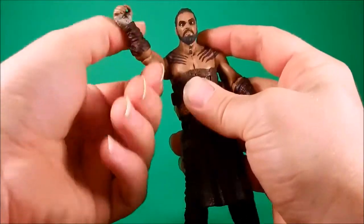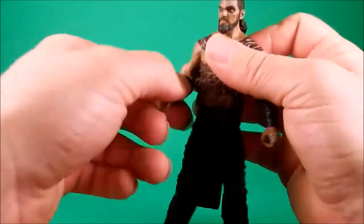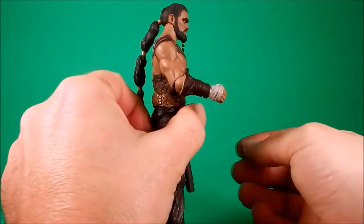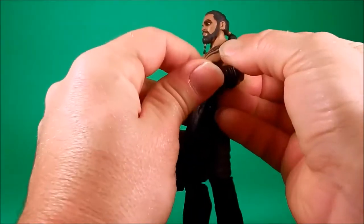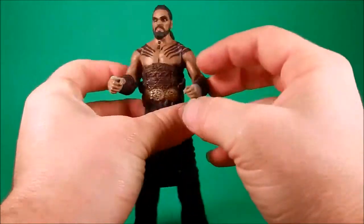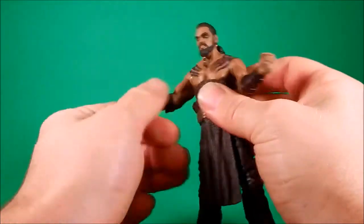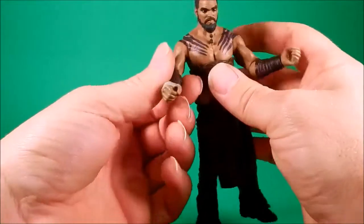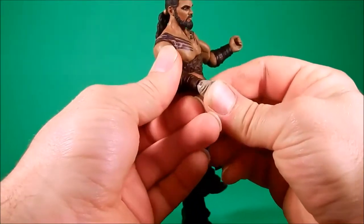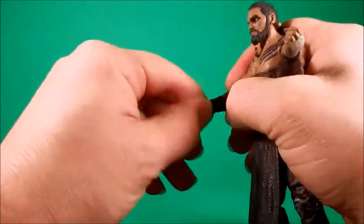The shoulders hinge out, swivel all the way around. His elbows are hinge and swivel — the right doesn't get a lot, the left gets slightly more, but not too much more, and then they swivel out. I've still got paint coming off a little bit. The wrists are hinge and swivel, the paint kind of wore off — not too bad though. Swivels.